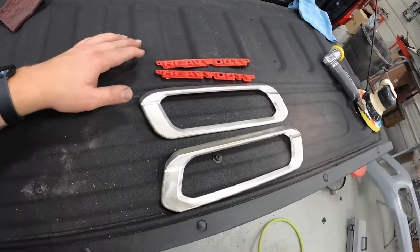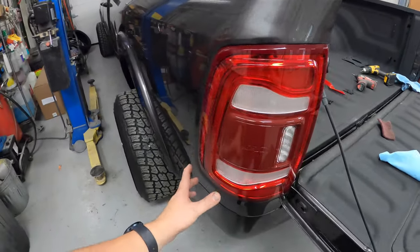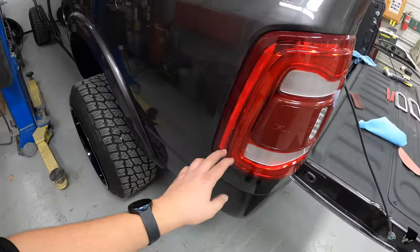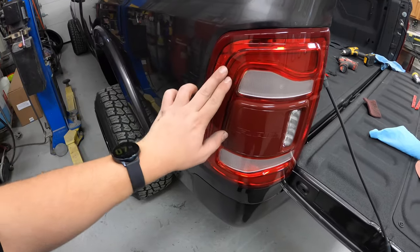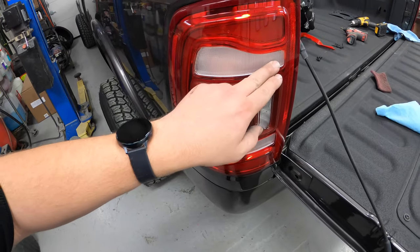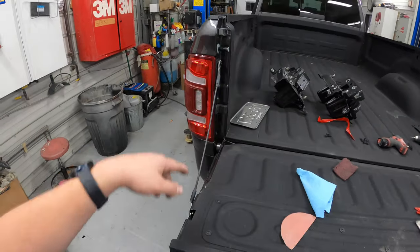Emblems are all sanded. We still have to wipe these off before paint, but other than that they are ready to go. The next thing we're going to be painting black on this truck is the taillights. I do love the Ram taillights — at least the new body style — because they are really intricate and you can do a lot with paint just to make these things look a lot better. We are going to paint the entire taillight black, leaving the red running light area and the clear sections. Let's get these out so we can get them sanded and ready to spray.